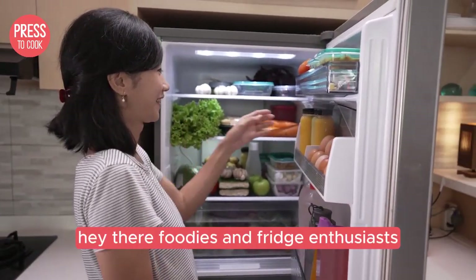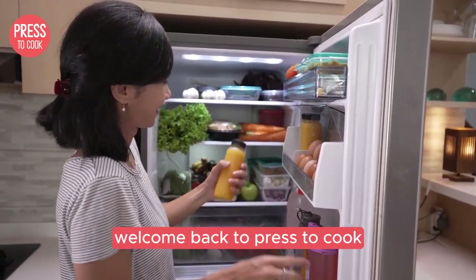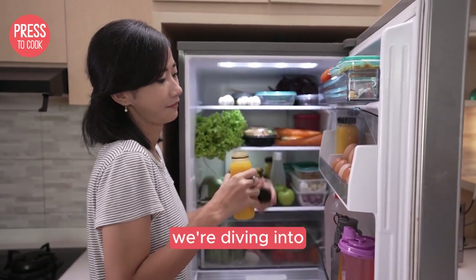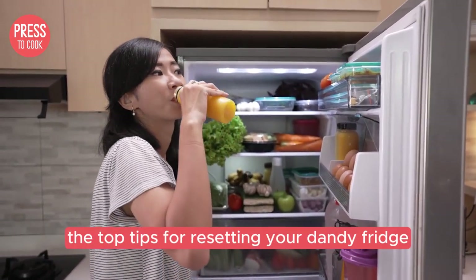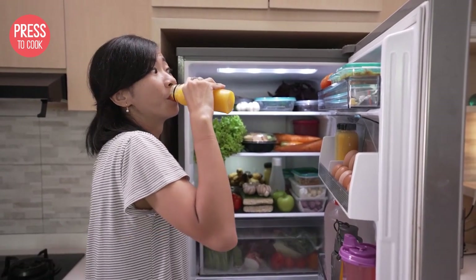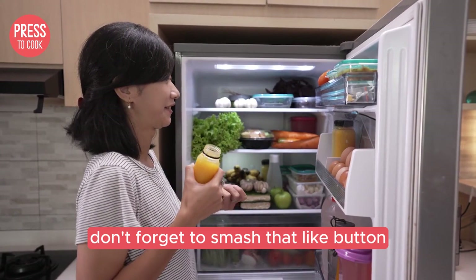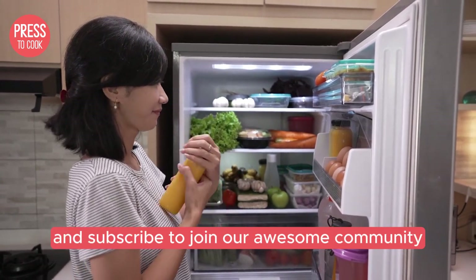Hey there foodies and fridge enthusiasts, welcome back to Press to Cook. I'm Dale and today we've got a super handy guide for you all. We're diving into the top tips for resetting your Danby fridge. But before we chill out with these tips, don't forget to smash that like button and subscribe to join our awesome community.